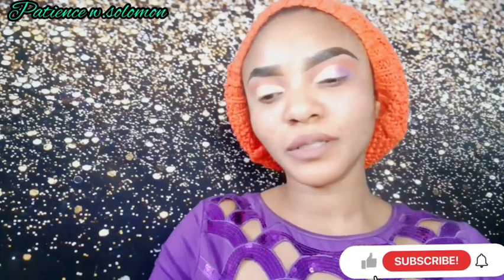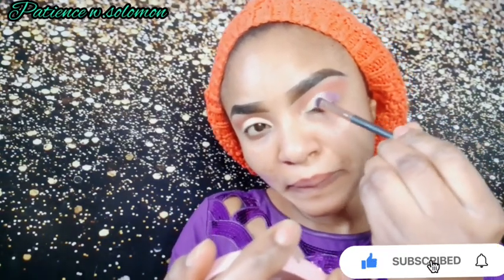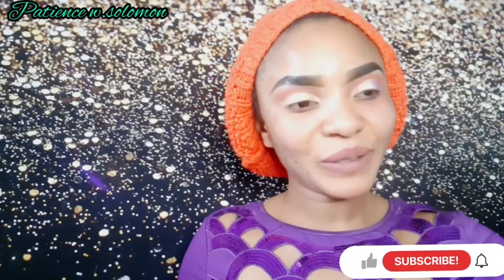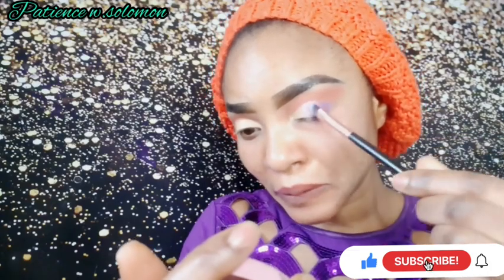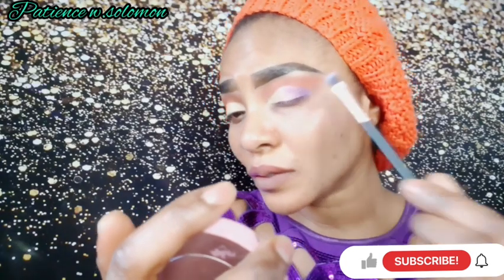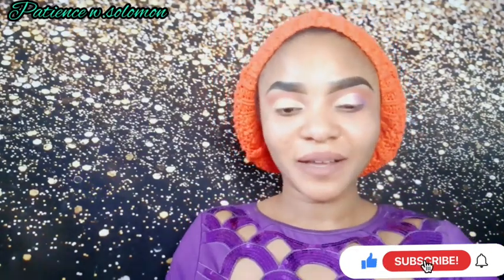This is NYX eyeshadow. I'll touch on it with this brush and then put a very light pink on top of it — just a little, not too much.